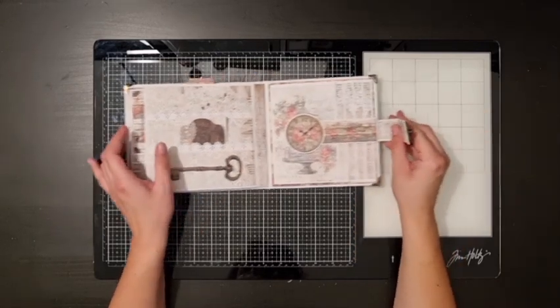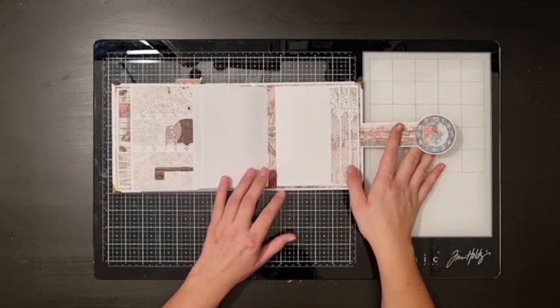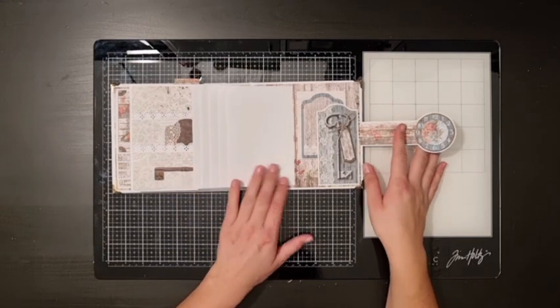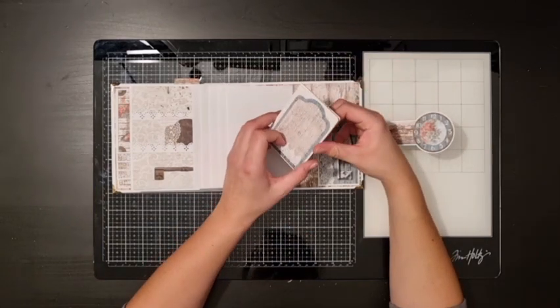On the last page I made a sideways waterfall — it's exactly the same as on the first page but just sideways. And behind the last piece I used another cutout to make a small pocket. Then I just added another one of these little cards I made from the scraps.